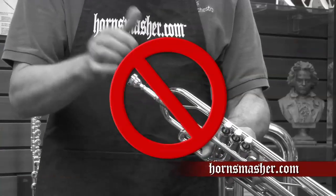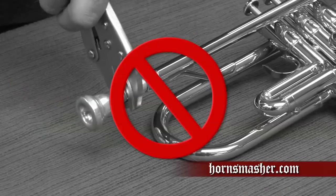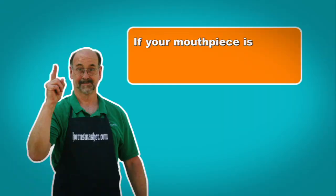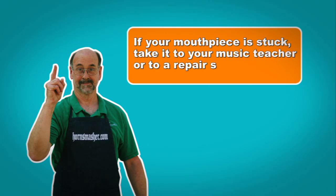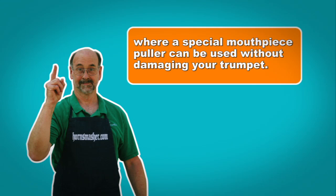Some students make the mistake of thinking the mouthpiece needs to be tapped in tighter and they use the palm of their hand to strike it. This can have serious consequences, causing the mouthpiece to get stuck. If your mouthpiece ever does get stuck, never try to remove it with force using pliers or other tools. The bracing on your lead pipe is not very strong and you can literally tear your horn to pieces by doing this. Take it to your music teacher or to a repair shop where a special mouthpiece puller can be used without damaging your trumpet.